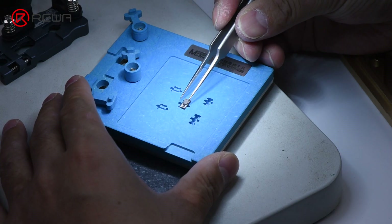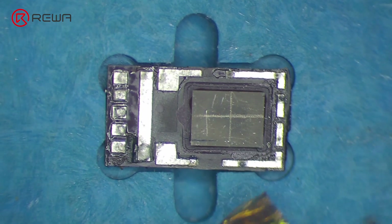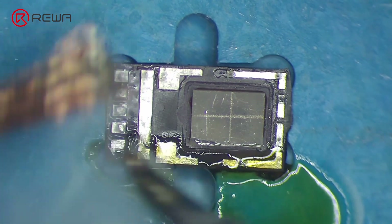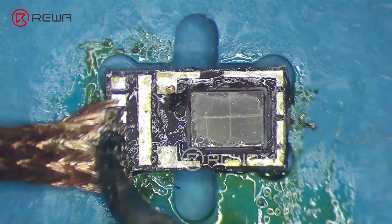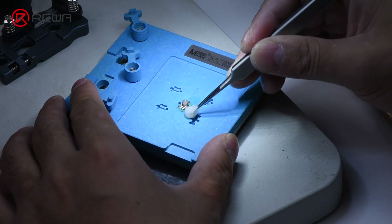Attach the dot projector module to the holder. To clean the tin on the dot projector module, smear rosin with a soldering iron at 365 degrees Celsius and solder wick. Clean the module with PCB cleaner afterward.